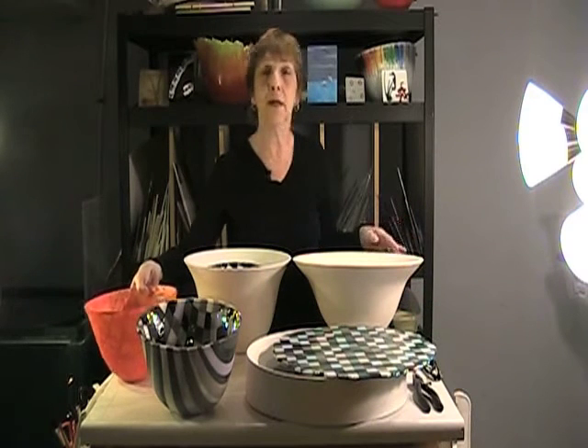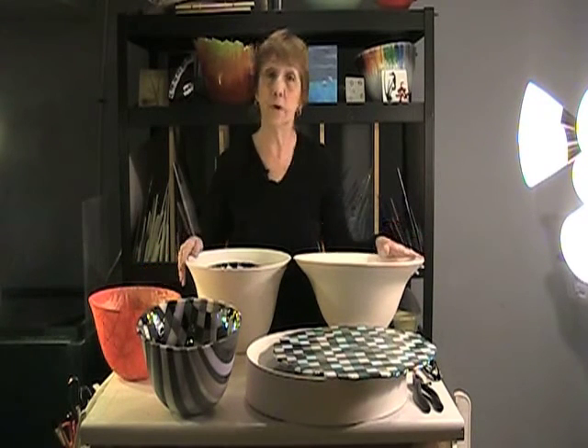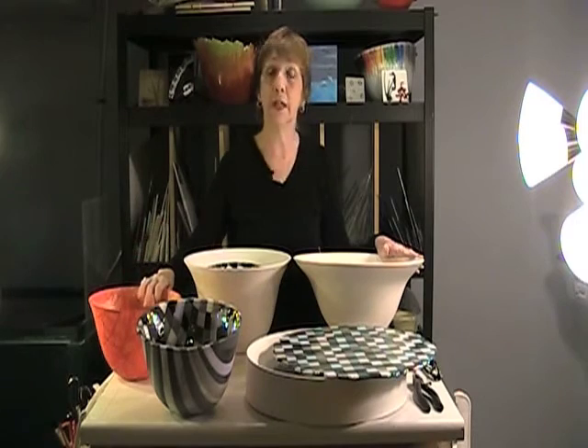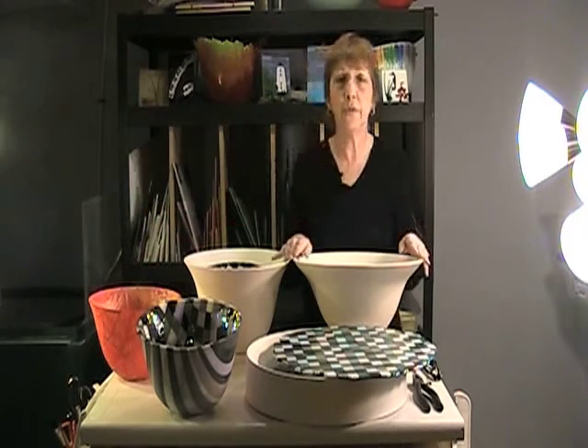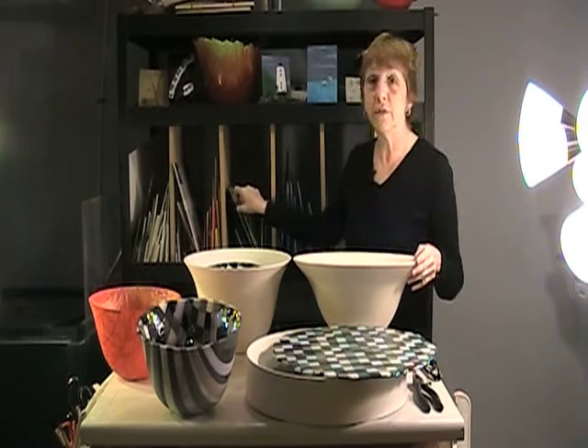These bowls are similarly collapsed or slumped into ceramic molds and form a deep cauldron-like bowl. All of the work starts flat. All of the glass, as you can see here, starts flat.